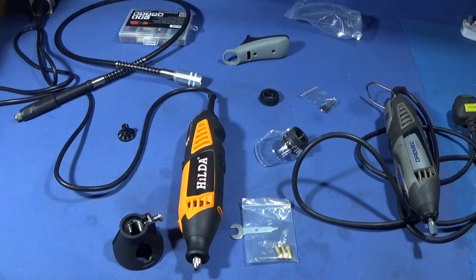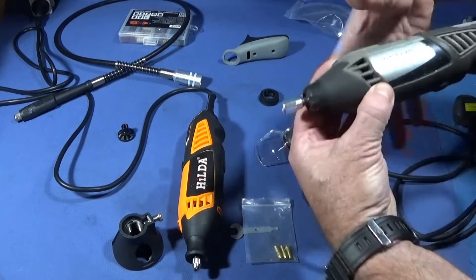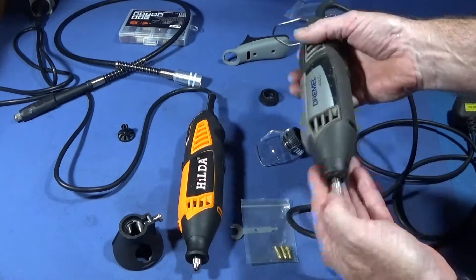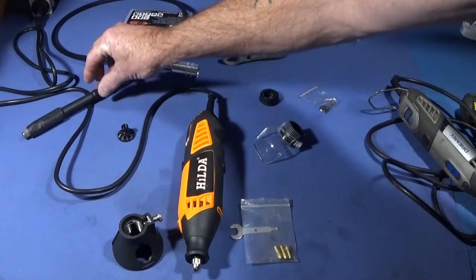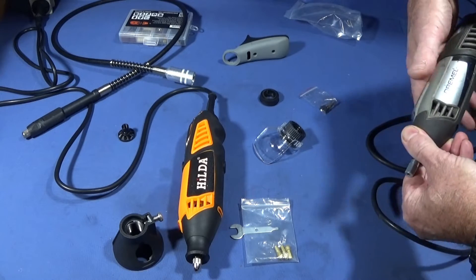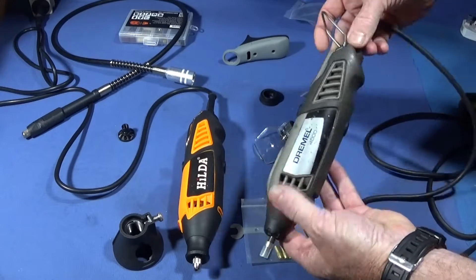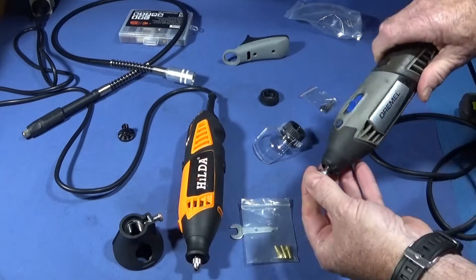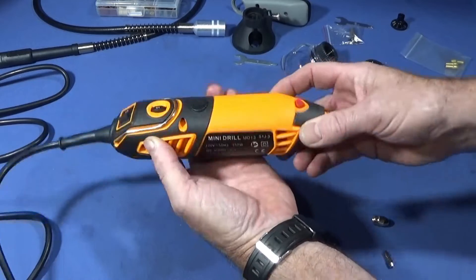With these types of tools I rarely use them held in hand. I usually have them hanging on the wall and use the flexi shaft. I do that because the flexi shaft is easier to maneuver, it stops covering up any of the vents on the body, and it also reduces wear on the tool body itself.